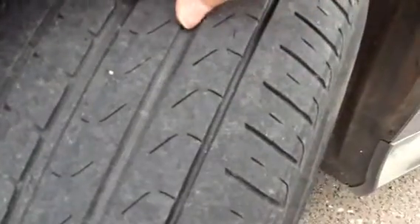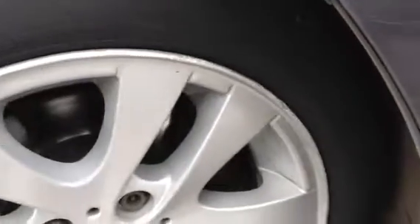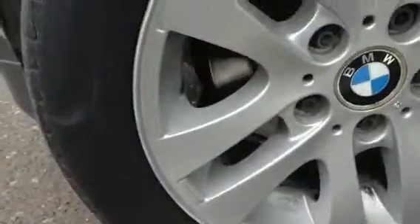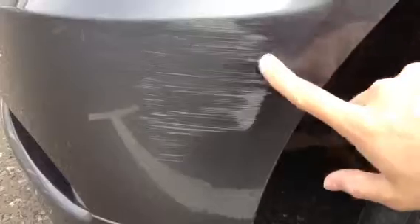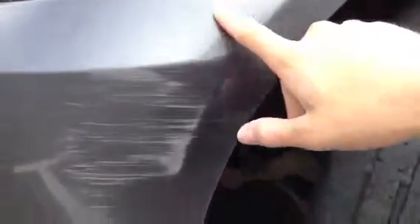Taking a look at the nearside front tyre — you've got around 3mm of tread there. There is some heavy kerbing to the alloy on the front, so that definitely needs a refurb. And looking at the nearside front corner, you've got a very heavy scuff there — this is quite heavy, so it's something to be aware of. There are also a lot of light scratches again to the paintwork.